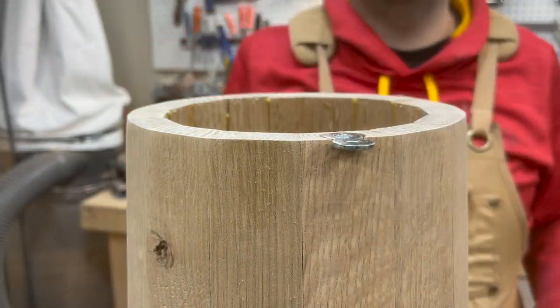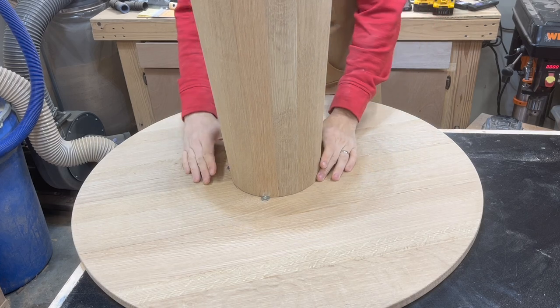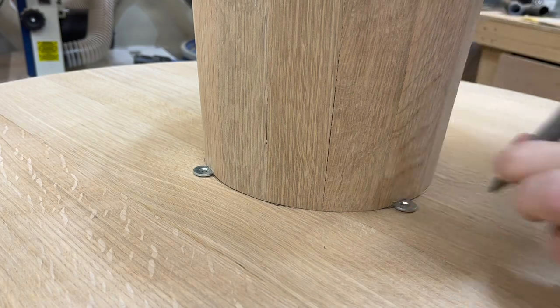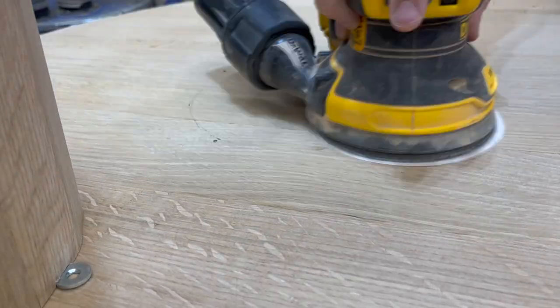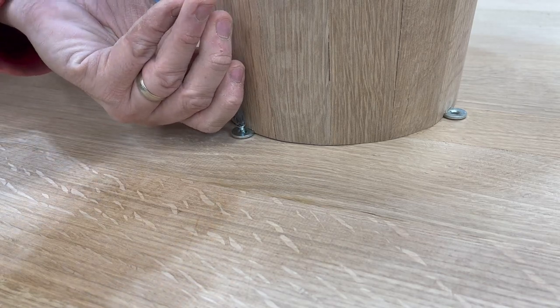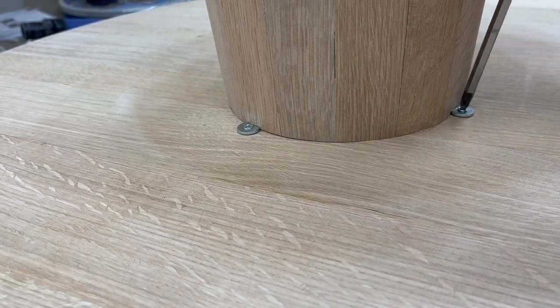After drawing a circle in the center of the underside of the tabletop I'm going to mark out where each of these four holes will be for attaching the top to the base. Then it's just a matter of drilling the holes using my tape so I don't punch through the top of the table. I'm going to sand off those pencil marks and then go ahead and screw these fasteners to the underside of the table. This was a little challenging due to the angle of my base but a little patience and they go in.